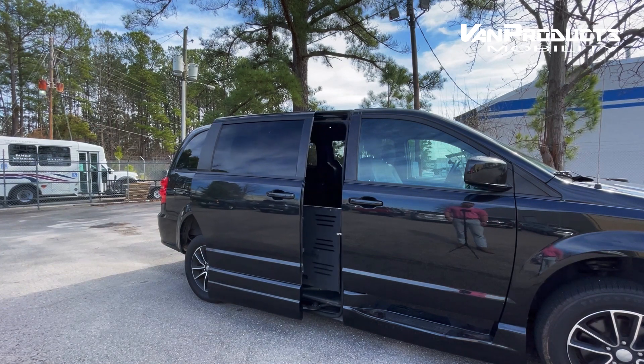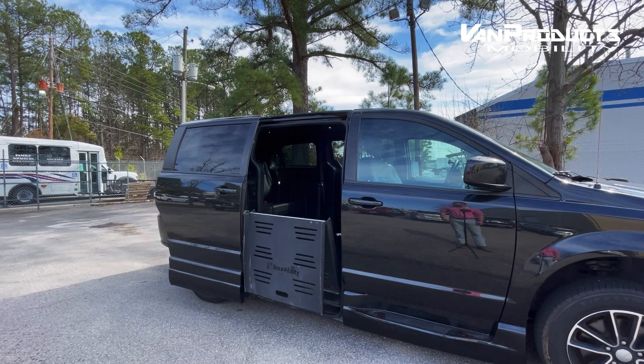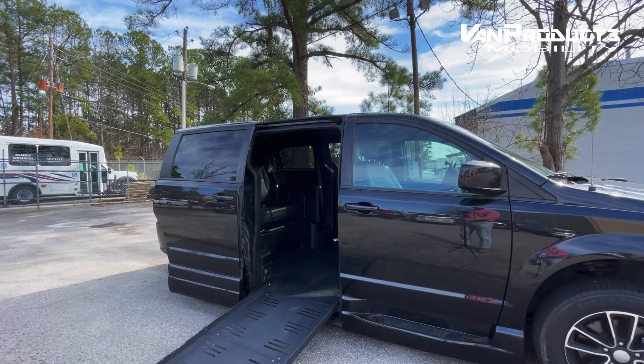Alright, now it's time to load up. This Dodge van is equipped with a BraunAbility folding ramp. Alright, ramp's down, let's load up.